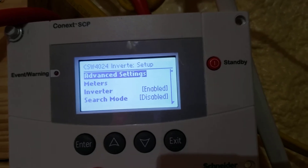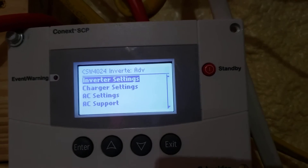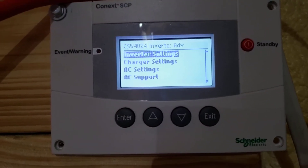That opened up and unlocked the advanced settings menu. Now we can enter the advanced settings and go into the different settings that we normally wouldn't be able to get to through the basic settings.